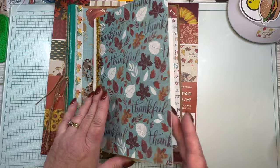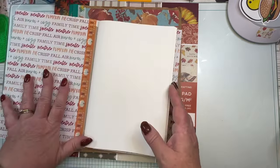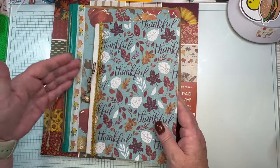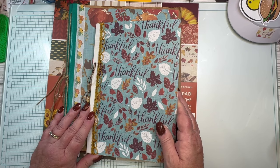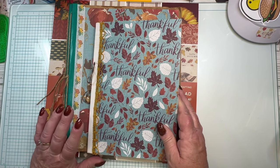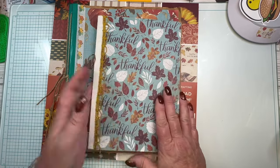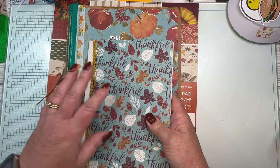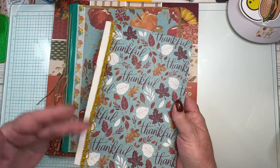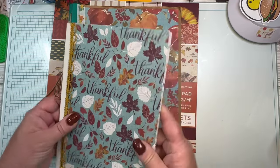Every time I would take this one out thinking I was going to use it, one of you even had a great idea to take the pages out, use the cover, and rebind it with scrapbook paper. I did consider that — I almost did it. But when I go to pull it out, I don't have warm fuzzies about this journal. I love the paper and the ribbon, but right now it's just not giving me warm fuzzies.